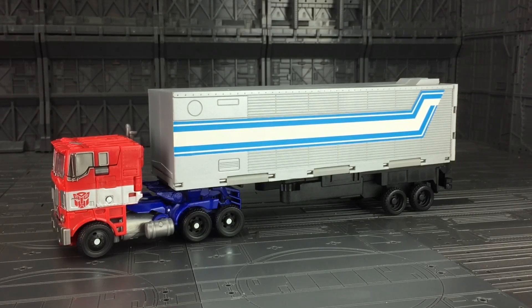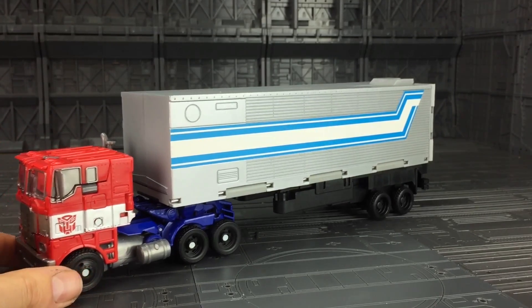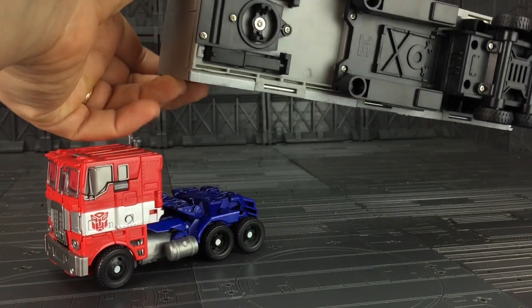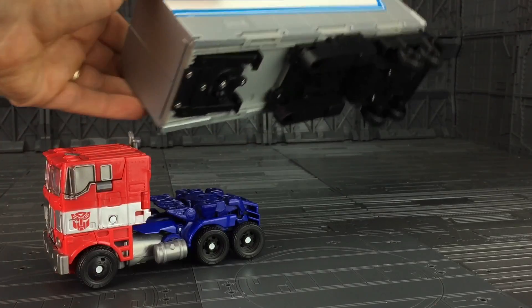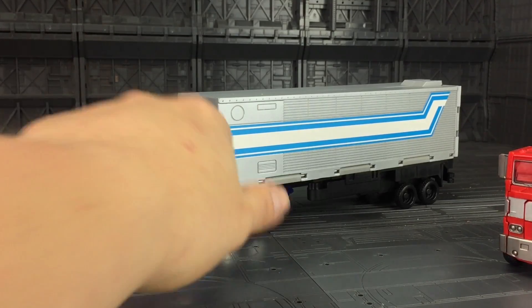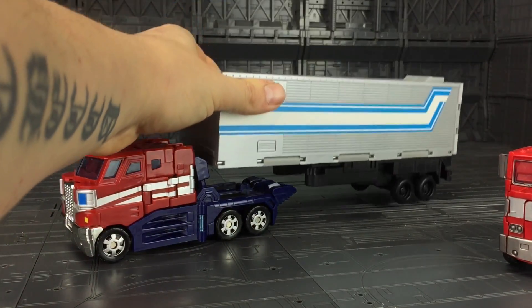Here is the trailer attached to Evasion Optimus Prime. I was initially concerned it wasn't going to be big enough — it's probably about eight inches long — but it actually looks pretty good and scales pretty darn well. The actual connection itself could be better; it's just these two tabs that basically rest in two holes at the back, with nothing to secure it firmly in place. I personally think they've missed a trick not having it connect to the Classics Prime as well, as there's just no way of connecting it to that.